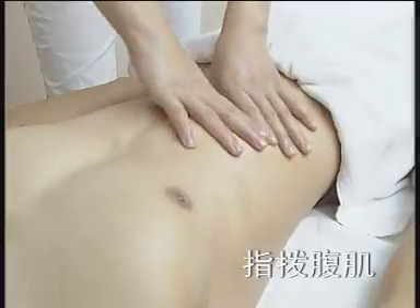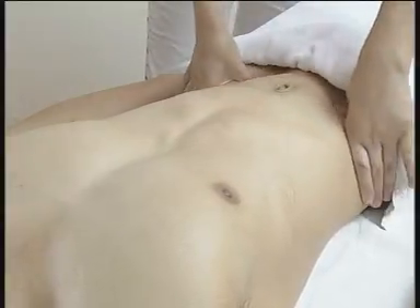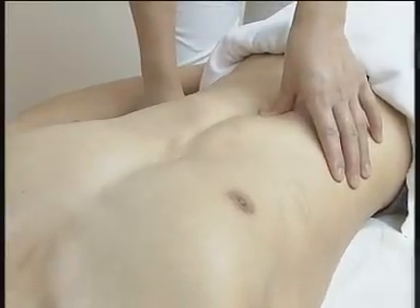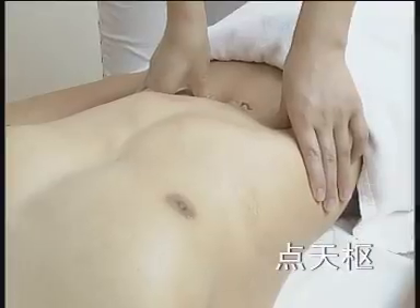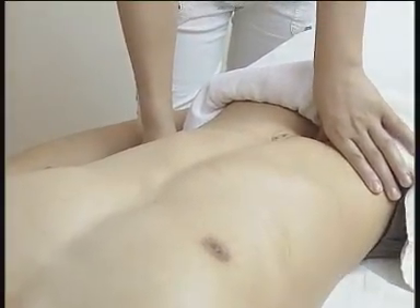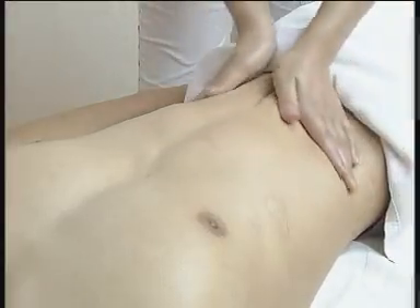指拨腹肌，双手拇指指腹施力，力度揉中带刚。点剑林穴，点天枢穴，点气海穴，点关元穴。再整理放松，结束整个操作。